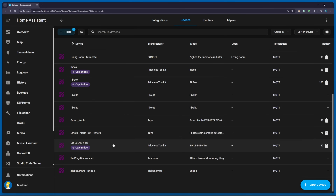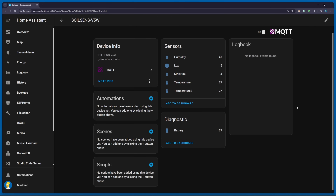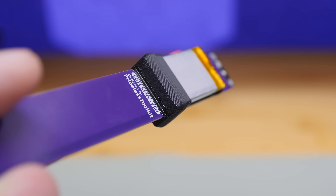If everything is set up correctly, you should see the new device in the MQTT device list. By default it's called Soil Sense v5w, which exposes humidity, light, moisture, temperature sensors, and of course battery percentage. The bottom part of the case will be glued to the PCB.